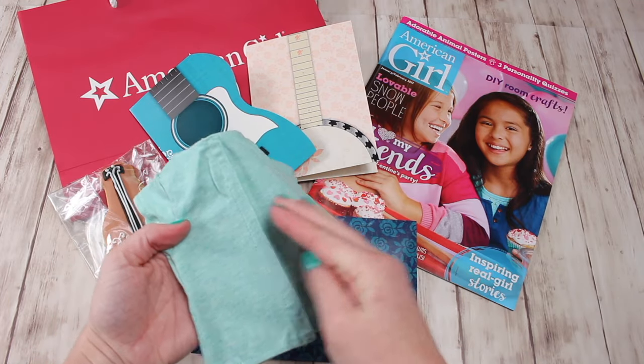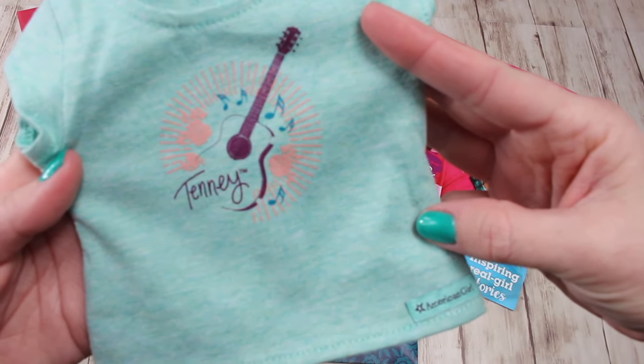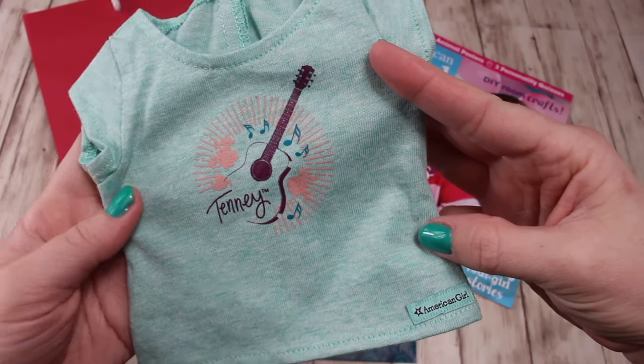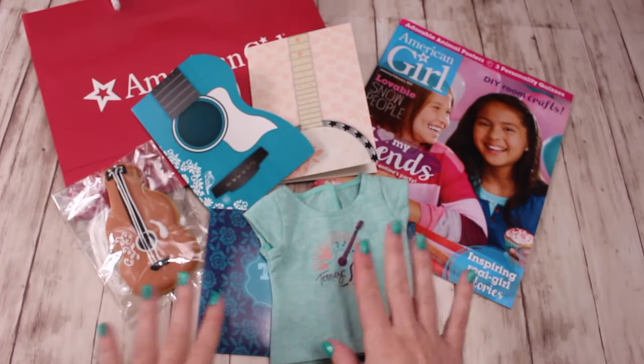On the front is Tenny and the guitar, and on the back it is Velcro. These were the items that they handed out at Tenny's release, and they did this at all the stores. Some of them did it on different days or at different times, and it was limited quantities.